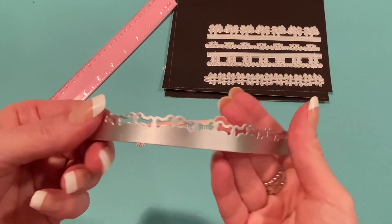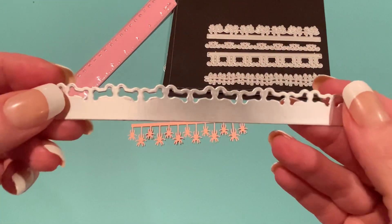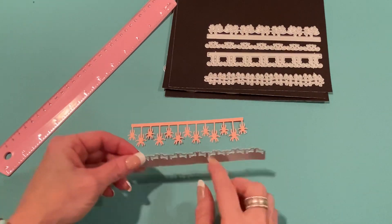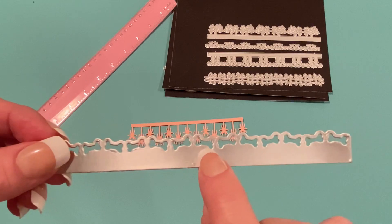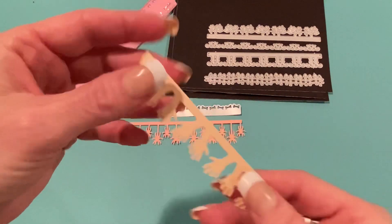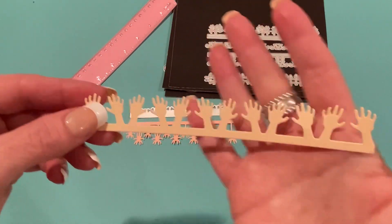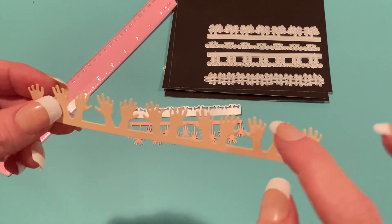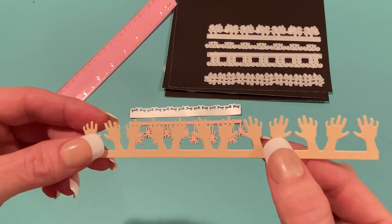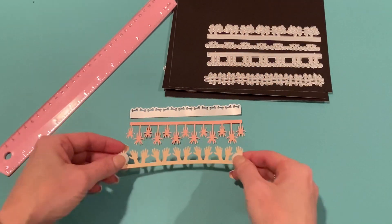Here's the bone border — I cut this one out of metallic silver matte paper and it cut out really well. It looks so cute on a solid background. The little bones cut out separately and you can use them as shaker bits or embellishments. Here are the hands — they cut out really nicely, even between the fingers. You could add blood dripping from them, or just cut out an individual hand for a project.